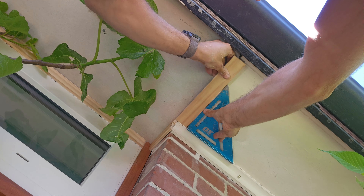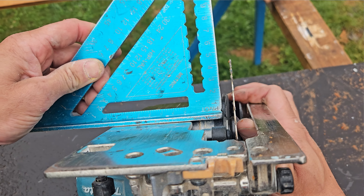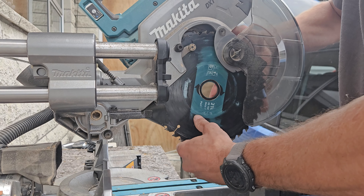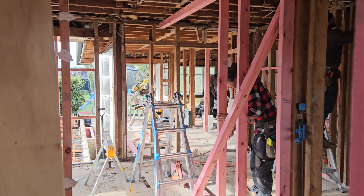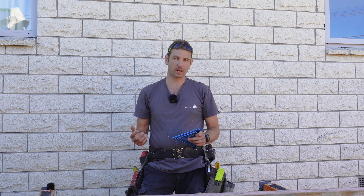A speed square can be used to easily check things are square. For example, checking that your circular saw is cutting plumb or that your mitre saw is cutting square and at 45 degrees, which is usually something I check each time I change the blade. You can use it to check that your corners are square when you're framing, but for setting your frames you really want to be using a framing square or a roofing square, which is much larger.